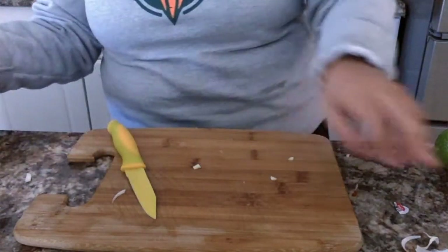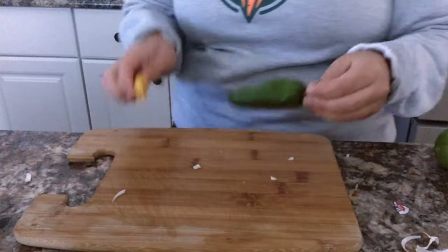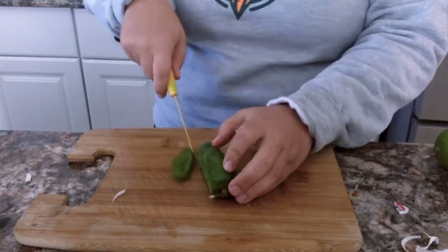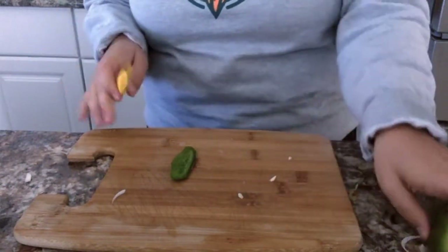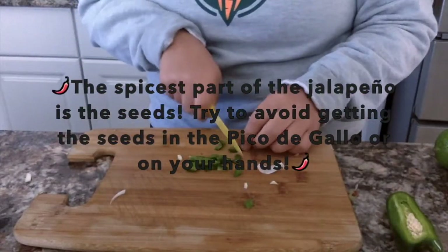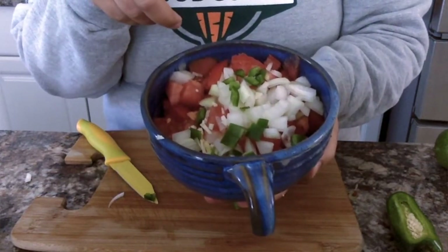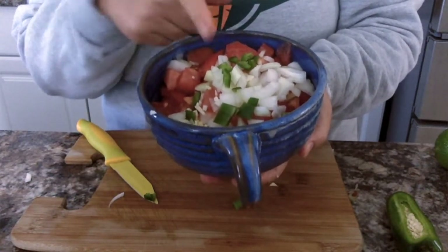Last but not least is the jalapeno. Jalapeno peppers are very spicy. Some of you may have eaten bell peppers — those are sweet and delicious. Jalapeno peppers are also yummy, but they're spicy. I'm only going to put a half in mine because I think it might be too spicy for me. We have our rojo red tomatoes, blanco white onions, and verde green jalapenos — so we have our Mexican flag.